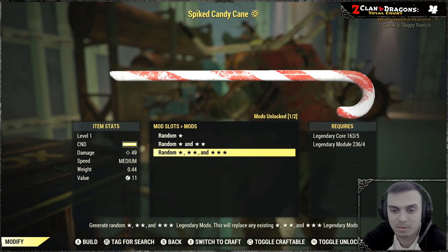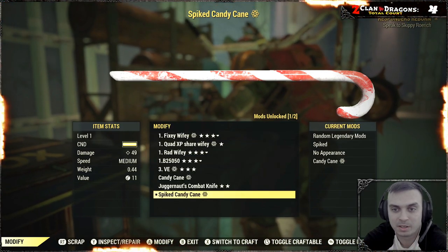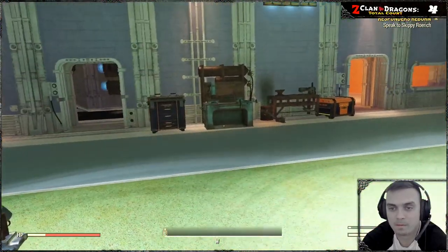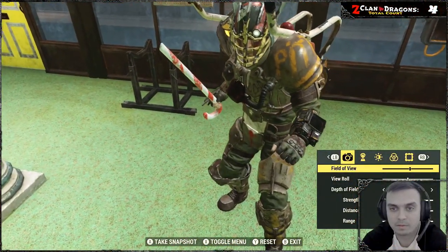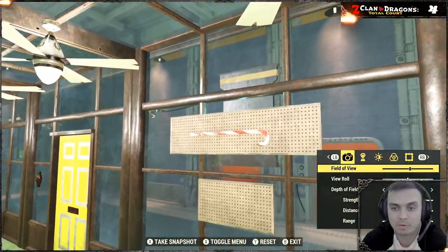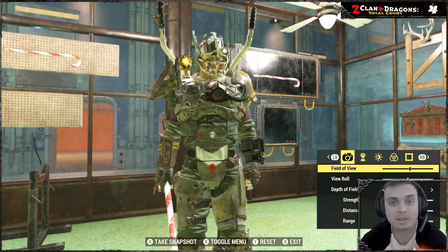That's pretty much it. I don't want to make this a level one Walking Cane legendary, but it is what it is. Here's first person mode — there you go, that's the weapon itself. Everything is pretty straightforward, so this is where I'm calling it the end for this video.